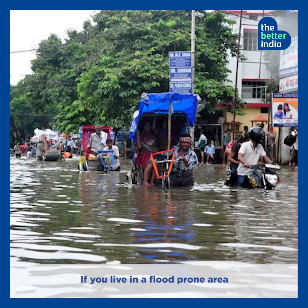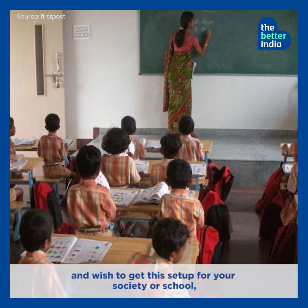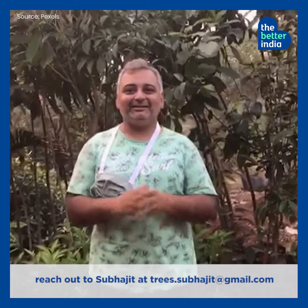If you live in a flood-prone area and wish to get this setup for your society or school, reach out to Shubhajit at trees.shubhajit@gmail.com.